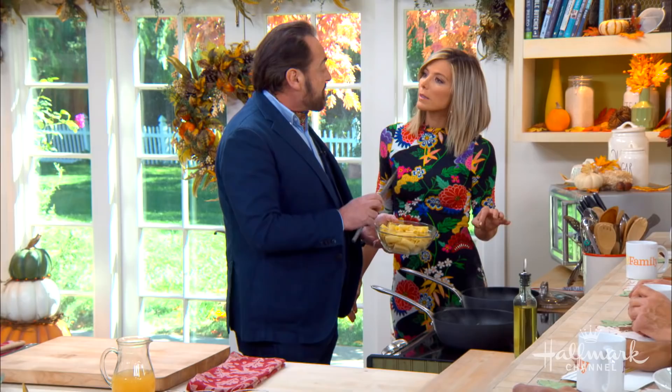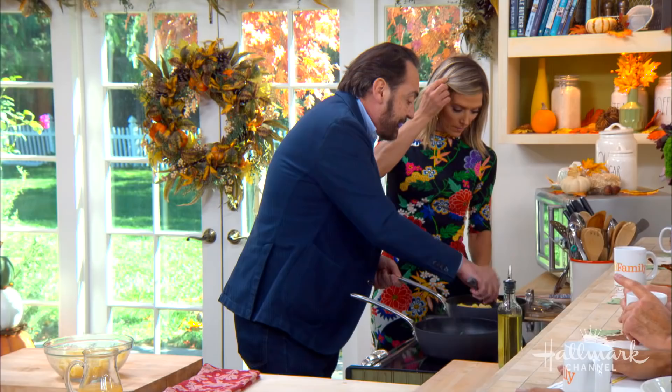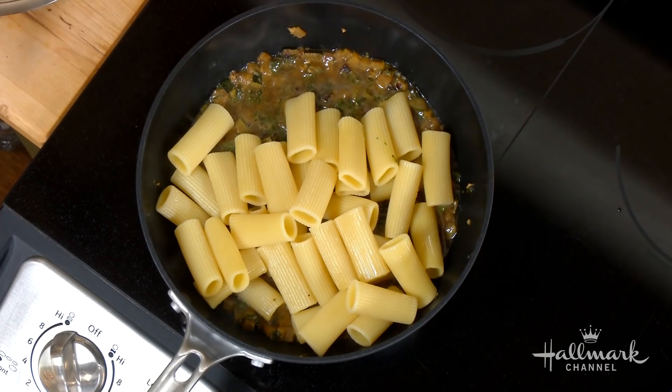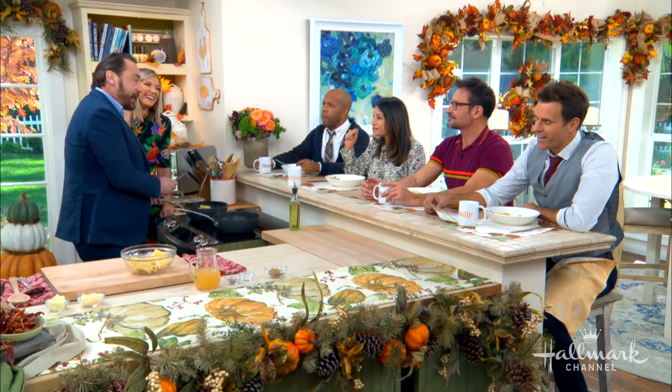We're using rigatoni, but could we use another sort of pasta? You can use any cut. I would propose that whatever cut you use is a shortcut pasta — penne, penne rigate, mustaccioli. Those are the kinds of cuts that are easy to grab. And for those of you that don't speak Italian, if you're still dating, it helps a lot. You can tell her: 'Signorina, bellissima.'